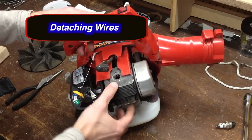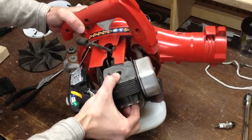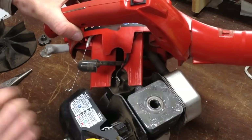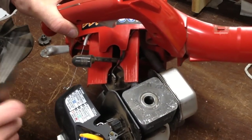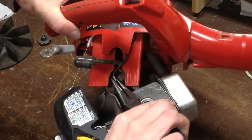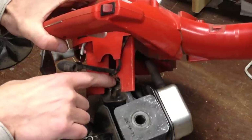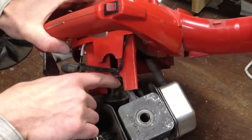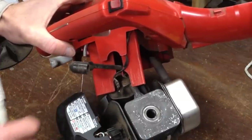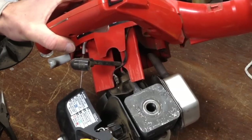Now I'm going to separate the engine from the housing by pulling out. There's a wire harness in here that I'll need to remove — you can just use needle nose pliers. Then there's a red wire which is actually screwed in to the terminal, and I'll need to flip the unit over in order to remove that screw so I can completely remove the engine.